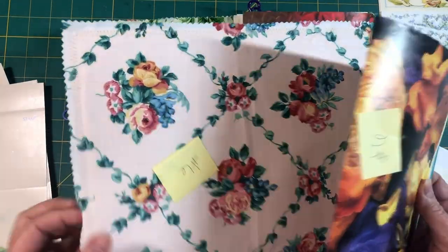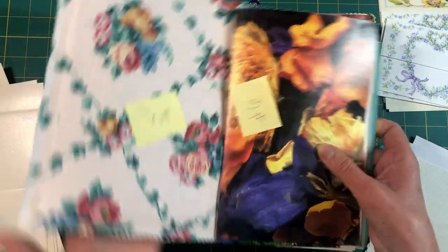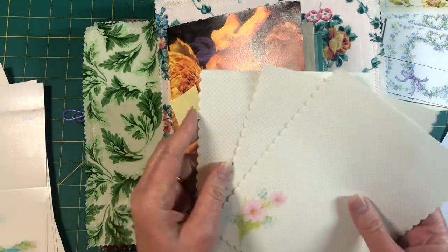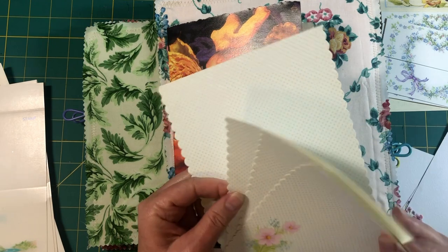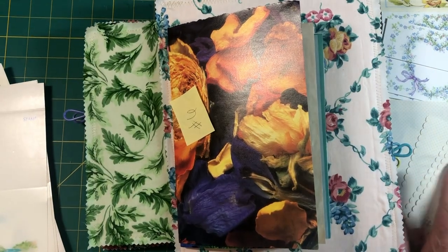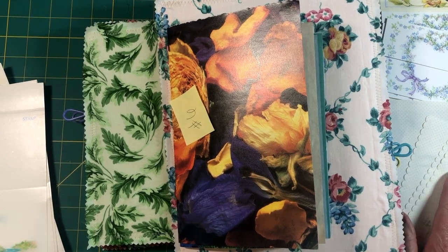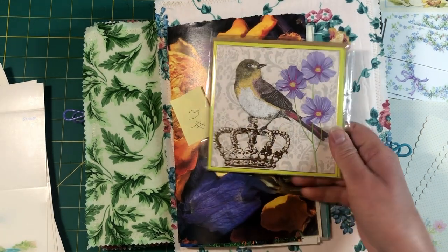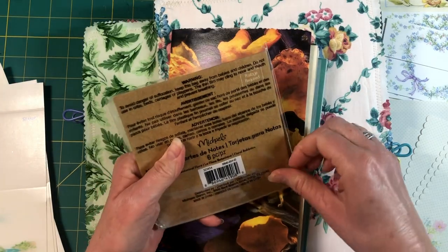I numbered them. Here's the cover — this is the outside and this is the inside. I still need to work on how to decorate the covers too. I'm trying to think if I have any other stationery I can add. I don't think I do, but I have these cards that could be used as pages — not very many of them. These are from Michael's a while ago and they were pretty.